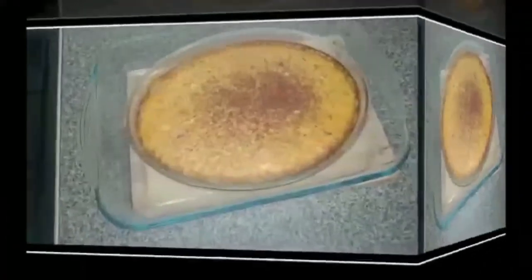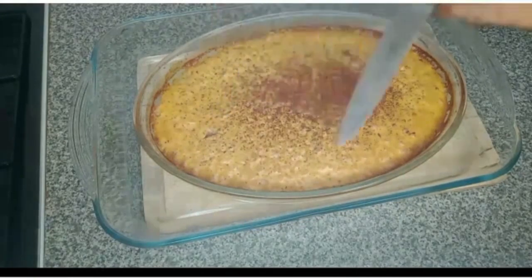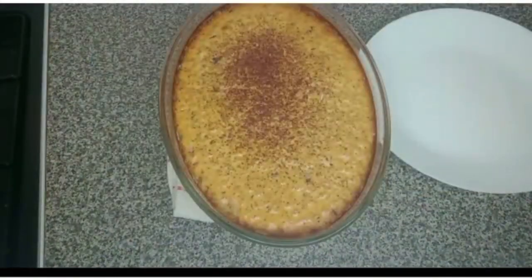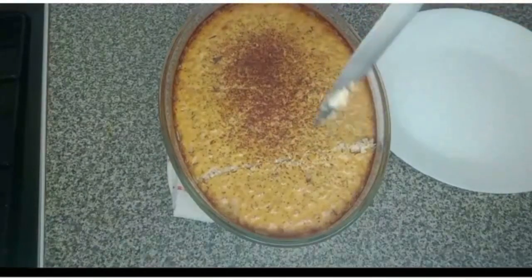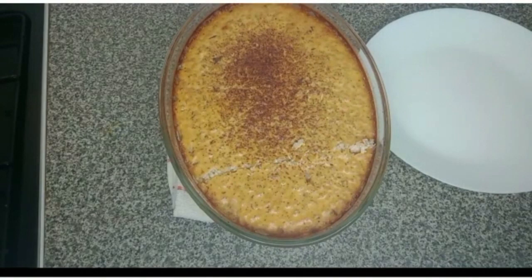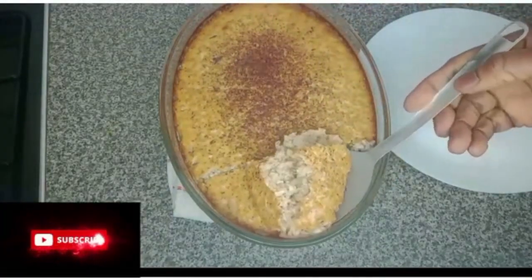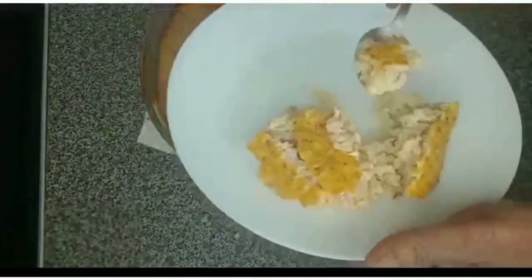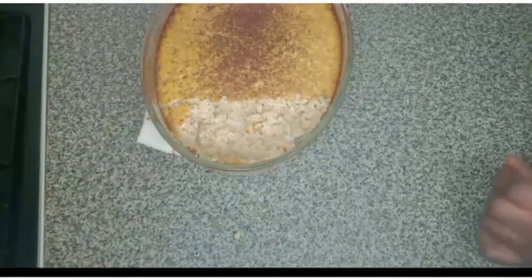Here is the oven-baked pudding. If you want to know that it's done, I've used a knife here — look at the knife, very dry. So it's done! This is the first rice pudding, and it's the old-fashioned, traditional pudding. It smells so good with the nutmeg. Let's test it — look at it, so nice! It's hot, but the nutmeg takes it to another level. I'll set this aside and prepare the second pudding.